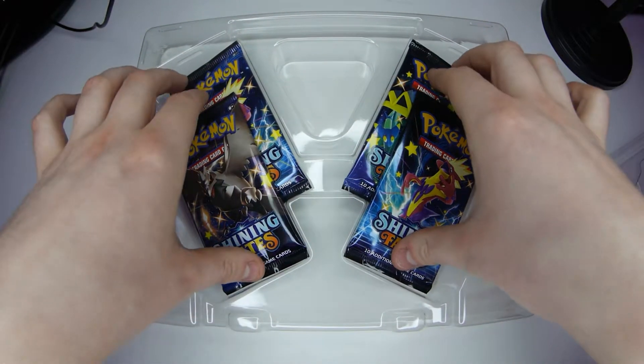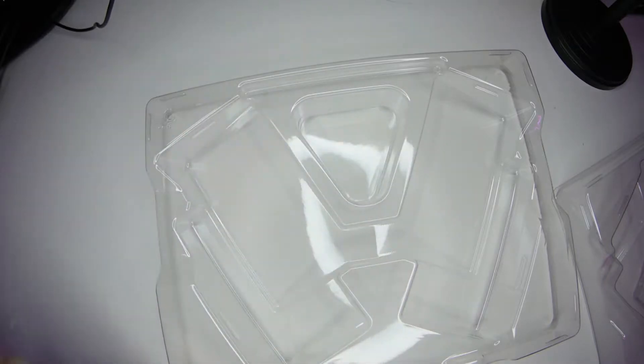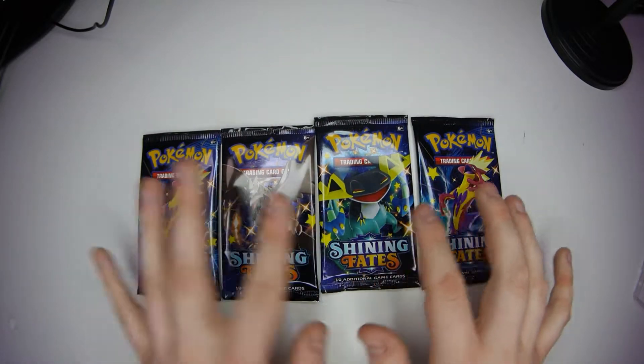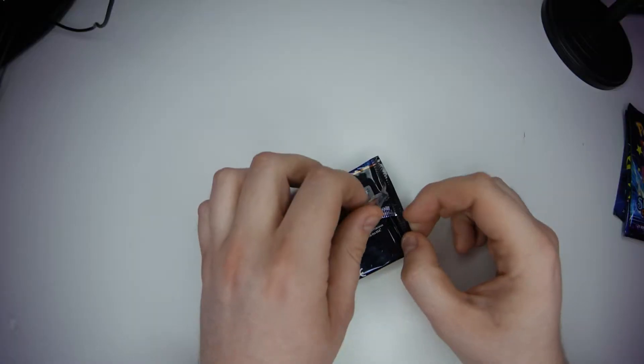We've got four beautiful booster packs. There's the code card - there you go, if you want the code. You've got two of these same designs, and then these are different, so there's three different designs of card basically. I guess we'll start with one of the duplicate ones. I'm new to Pokemon card collecting and unboxing and opening, so if I'm doing it wrong, let me know in the comments. I'm just going to open them and look at my cards because that's what I want to do. I'm not going to do the shuffling because I don't know how to do the shuffling.